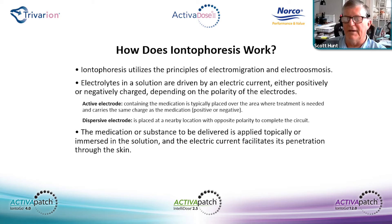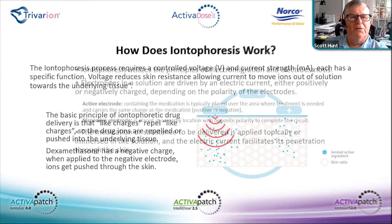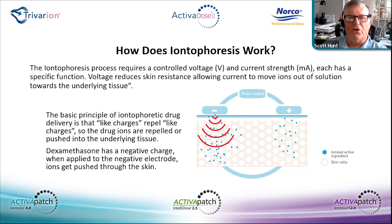It works using electromigration and electroosmosis — moving solutions driven by electrical current. You have an active electrode which contains the medication, and you apply a light current to that medication. If it's a negative ion, you use negative current. The dispersive electrode is placed over any area just to complete a circuit. The process requires both a voltage and current source, each with a specific function: current moves ions out of solution into the underlying tissue, and voltage reduces resistance to current to allow that function to happen.